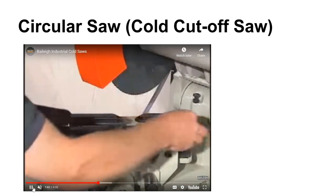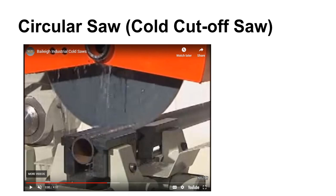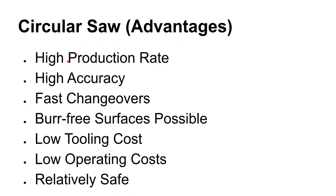A pretty common cutoff tool is a circular saw, or cold cutoff saw — commonly called a cold saw. If you're in my class, this is what we use to cut your hammer stock off to length. Some advantages of using a cold saw: they're fast, they cut pretty fast and make a nice, accurate cut. It's easy to make changeovers to different blade geometries. It's possible to get a burr-free surface, though that's rare — if you take most of the cutting pressure off just as it's about to cut through, you can eliminate or at least reduce the burr.